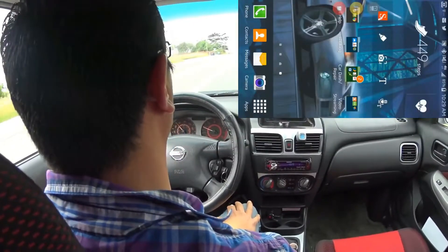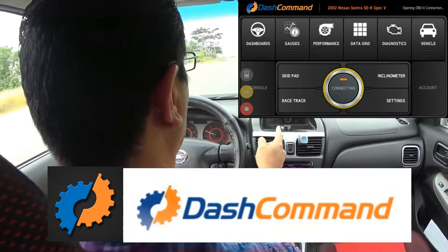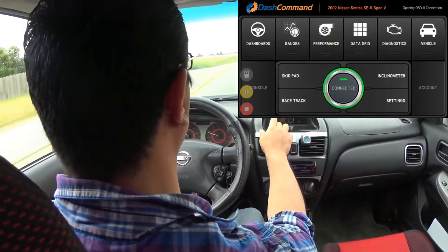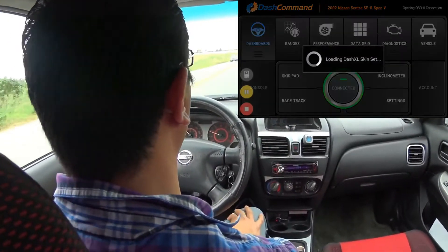Now let's look at Dash Command. It's connecting — well, connected. So we're going to go to the dashboard.